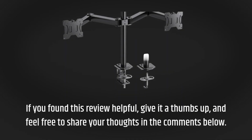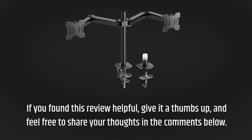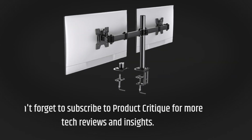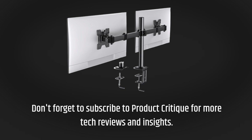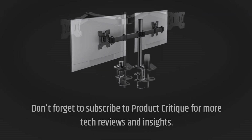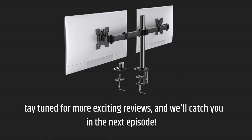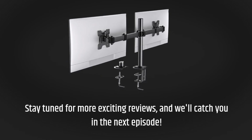If you found this review helpful, give it a thumbs up, and feel free to share your thoughts in the comments below. Don't forget to subscribe to Product Critique for more tech reviews and insights. I'm your host, signing off. Stay tuned for more exciting reviews, and we'll catch you in the next episode.